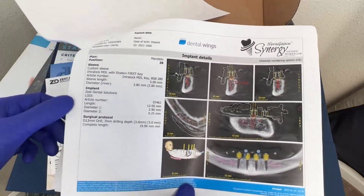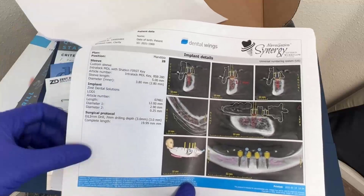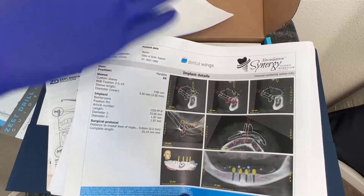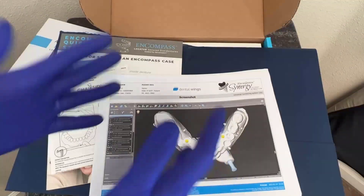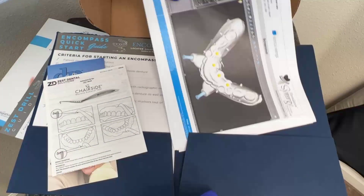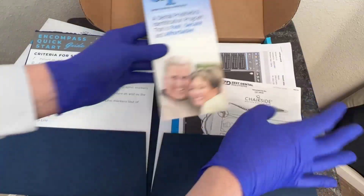For my 3D planned cases, especially for my Encompass and Navigation Synergy group cases, I like to go ahead and take these, print them out, because I've got a really good idea of where the implants go, my anchor pins — in case I'm in the middle of surgery and already gloved up and sterile, I've got a reference for me at any given moment. I'll put these away for now, so this will give me kind of everything put back together.